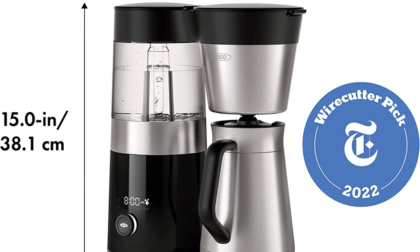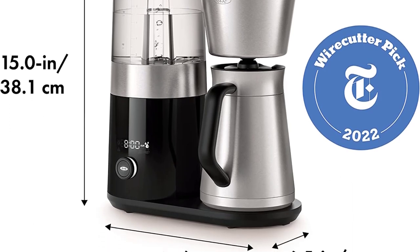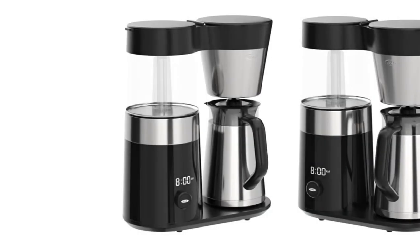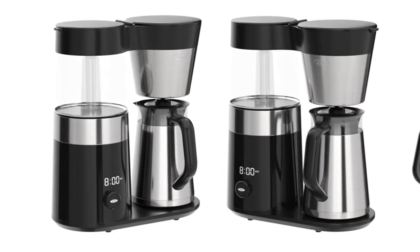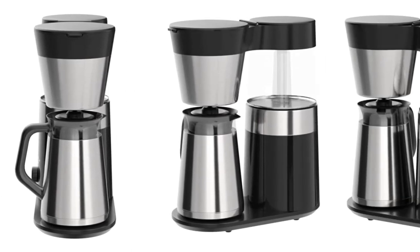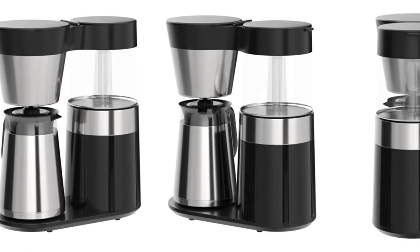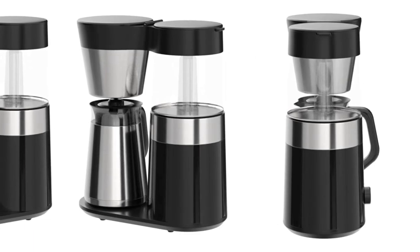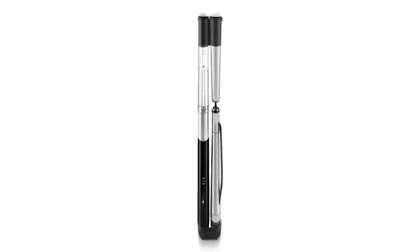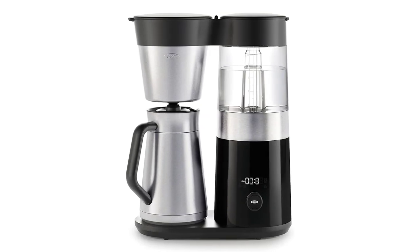By comparison, our also-great pick, the Benavida Connoisseur, is just 12.2 inches tall. And in our taste tests, the Benavida Connoisseur beat the OXO, so this is something you should consider if you prioritize flavor over all else, though the Benavida lacks some convenience features including a timer. Finally, if the OXO's price seems a bit steep, check out our guide to budget coffee makers.